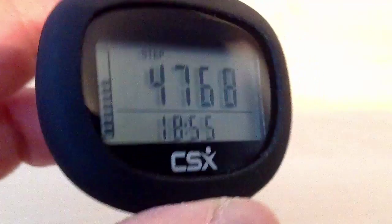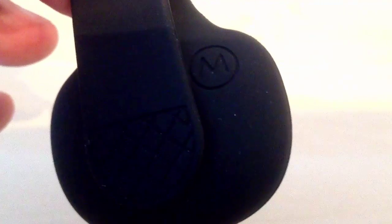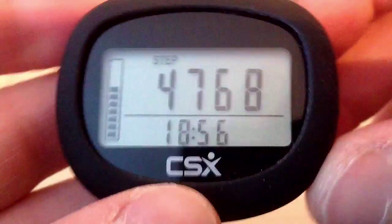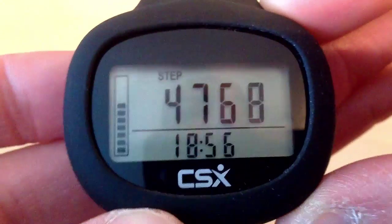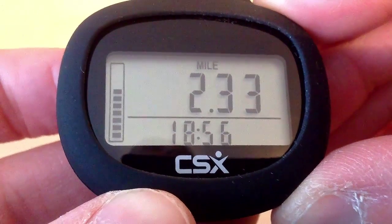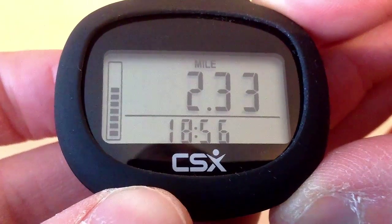If we press the mode button — you can see the mode button on the back of the silicone jacket there — this shows that we have walked 2.33 miles so far today.